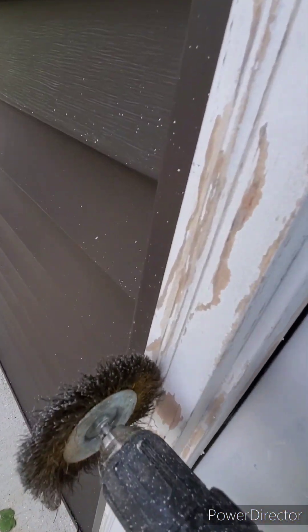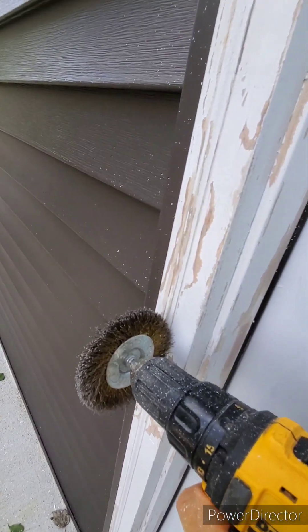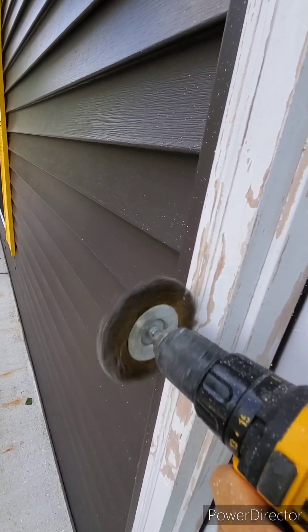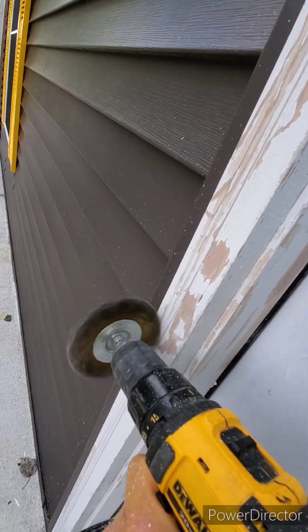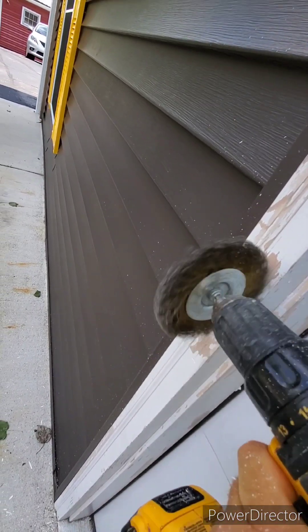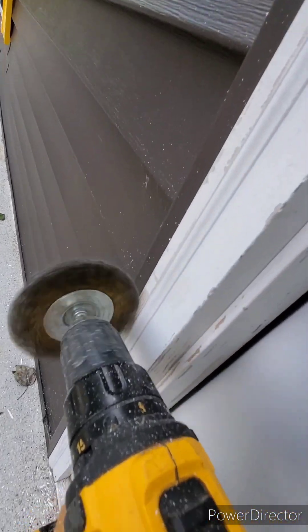It really comes in handy when you have multi-layered molding here — with a scraper it would be pretty difficult. Using a brass wire brush, it's not damaging the wood or leaving scratches or anything, just getting off anything that's flaking up.